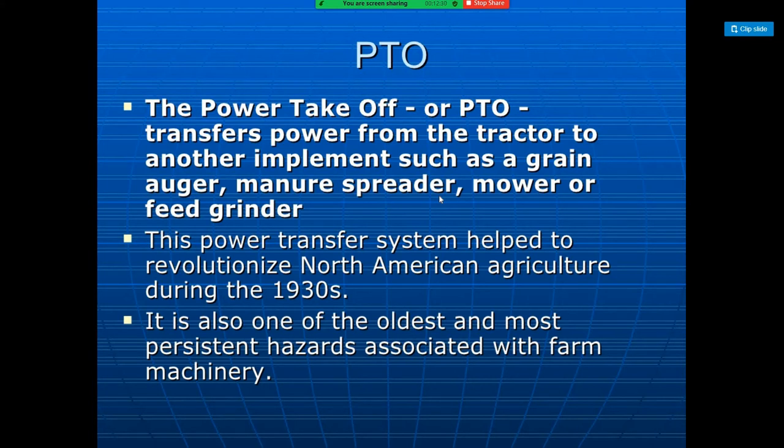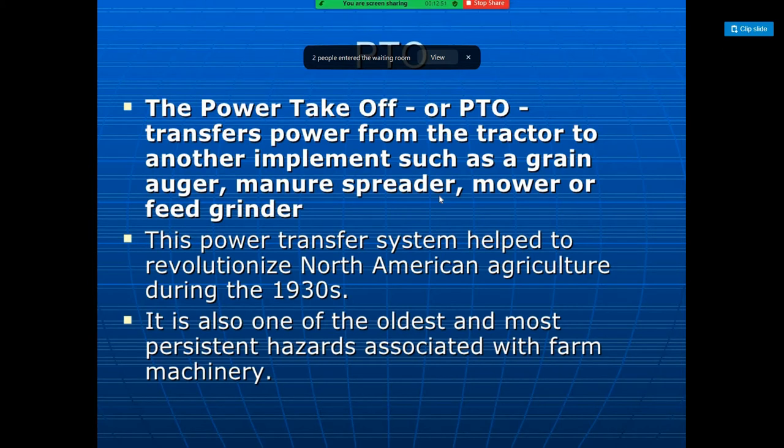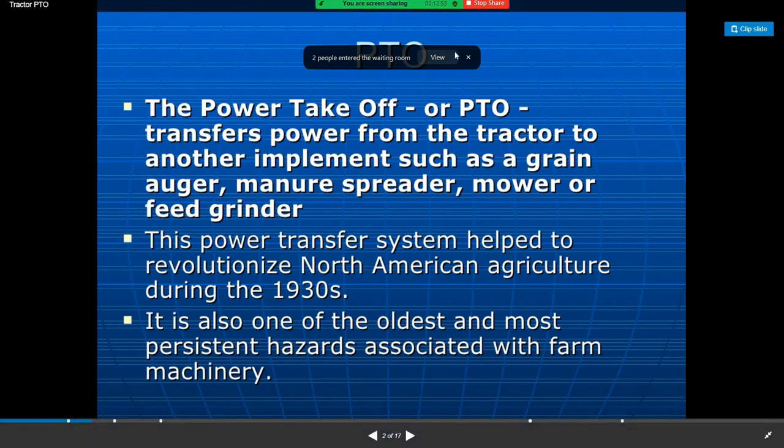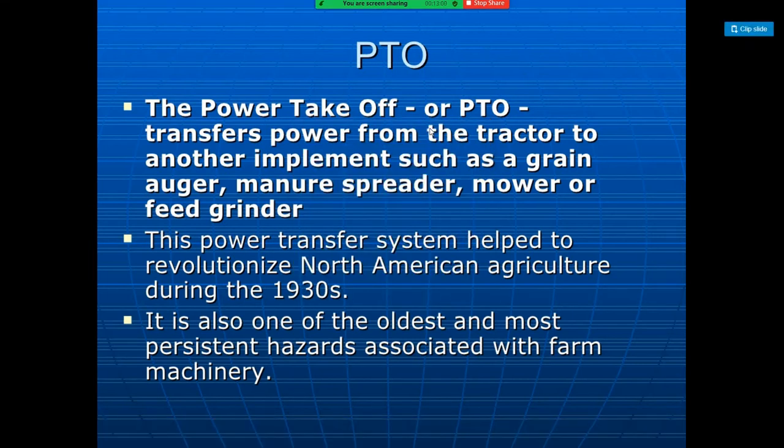Power takeoff or PTO transfers power from the tractor to another implement such as a grain auger, manure spreader, lawn mower, or feed grinder. The implements need to be hitched properly to the tractor for efficient and safe operation.